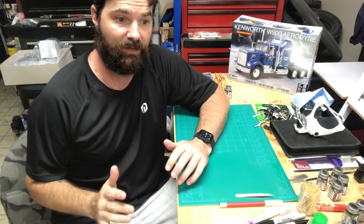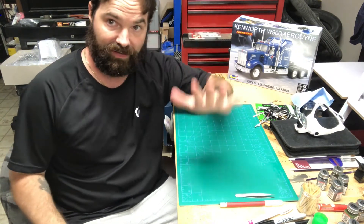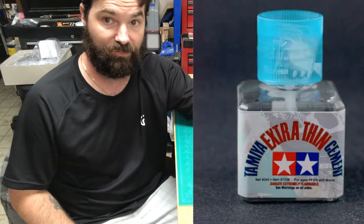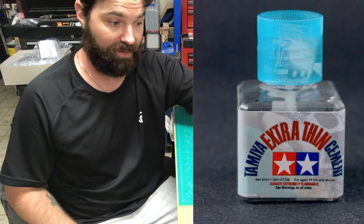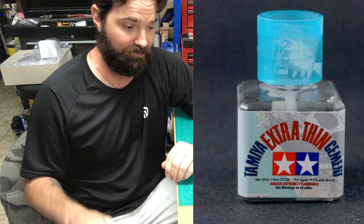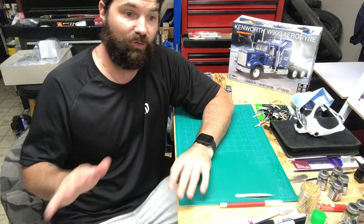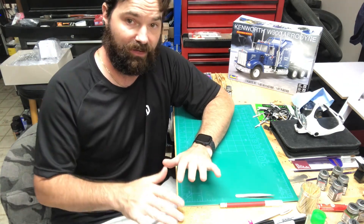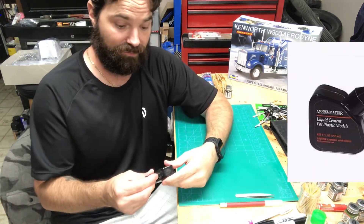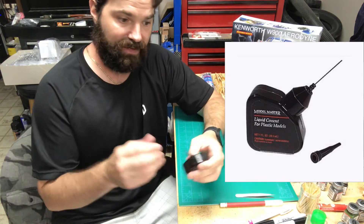I want to go over some of the materials we're going to be using along this build. For all unpainted parts I like to use Tamiya ultra thin cement — no cleanup whatsoever, sinks right into the parts and it's a beautiful glue. I am not sponsored by anyone or any of these products; these are just my personal choices and what I like to use.